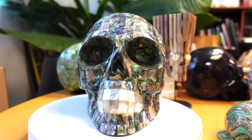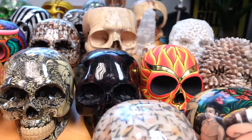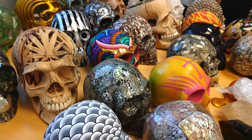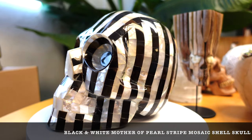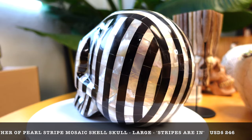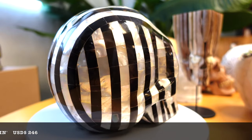Hey guys, you are in for a real treat as today we're going to be featuring these amazing looking art pieces by Skull Barley. It's the first time I've been to this company — a couple of weeks ago it was a brand new discovery for me. I discovered them quite by accident. I was at my friend's office and saw his entire collection and had to beg him to let me film everything. This entire video is filmed in his office and the lighting is a little bit warm, but trust me, these pieces look amazing and stunning in person.